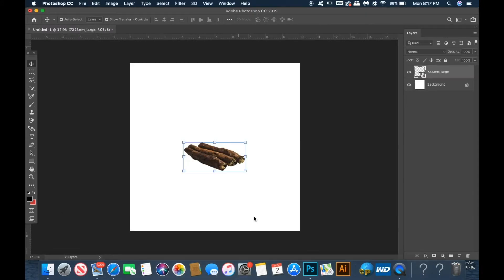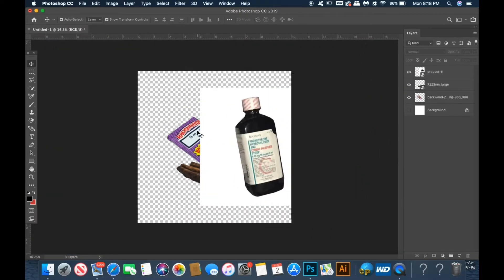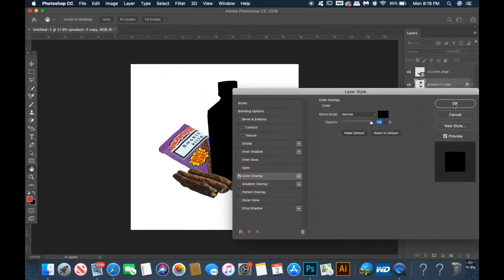Now I'm going to grab my pre-saved high-resolution photos I want to use for this cover. Some photos may already have a transparent background. Some photos I'm going to cut out with my pen tool and the magic eraser just to make the edges a little smoother.